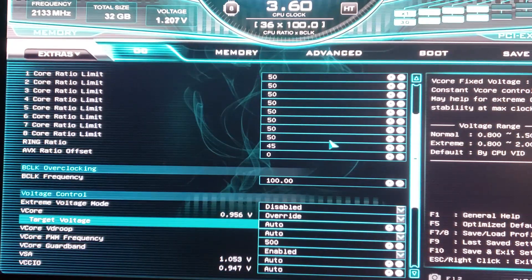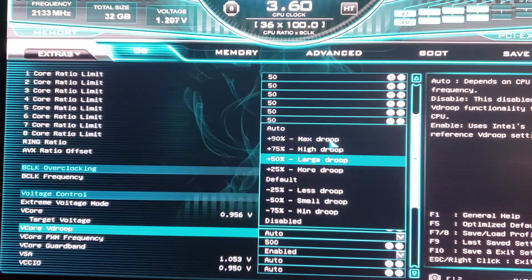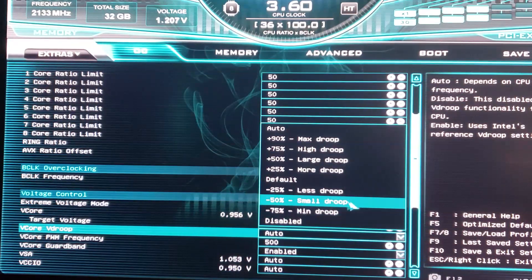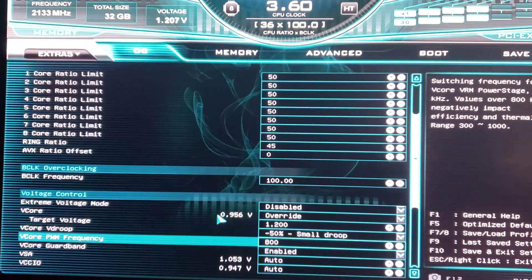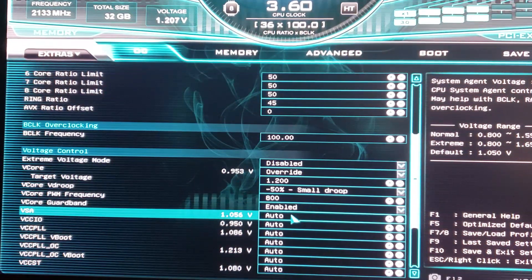You can set the AVX ratio offset to lower the overclock for AVX instructions, but for heat testing we want everything equal. Go down to vcore — we'll set this to override. Target voltage: since we're on the 9900K and it tends to run hot, let's start with 1.2 volts. Anything up to about 1.3 or 1.35 volts is safe for daily use as long as your cooling system can handle it. We're using Prime95 to generate a lot of heat, so we start low. Vdroop: the variance allowed in the voltage — I usually use 50 or 75, let's go 50. Change the PWM to 800. System agent — this is for RAM overclocking — let's put it at 1.2.